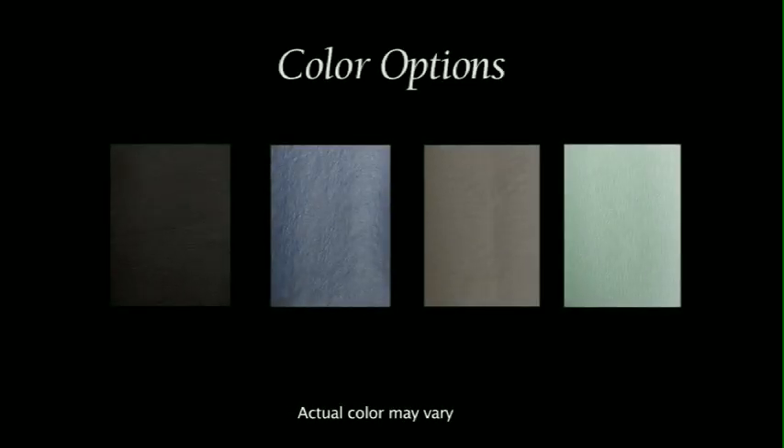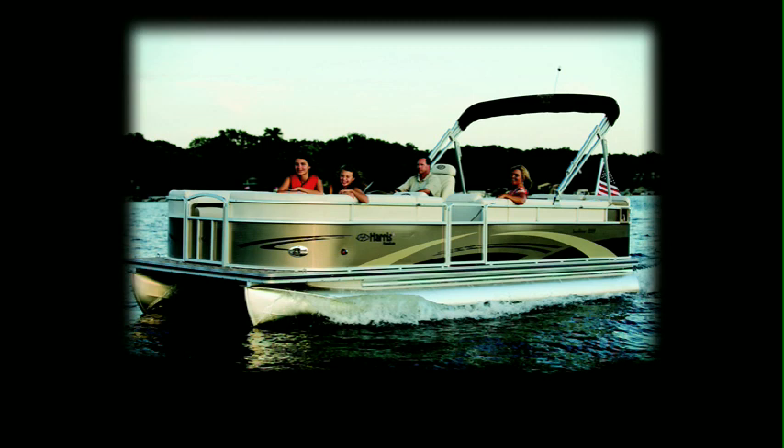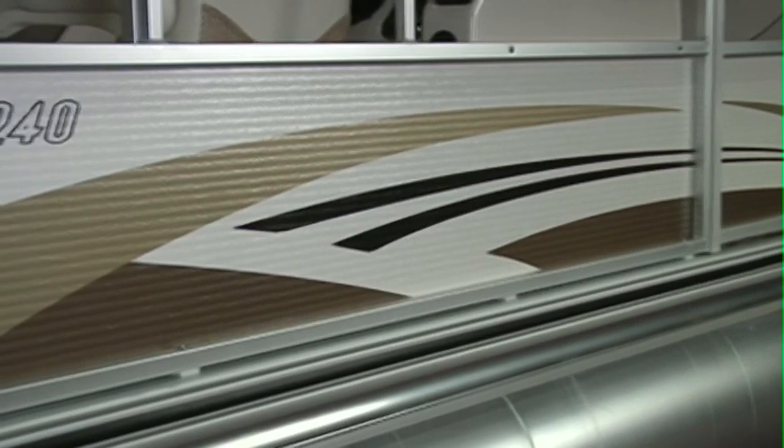The Sunliner is offered in four colors: black sapphire, midnight blue, sandy pearl, and mystic jade. And for a richer look, the optional bronze fencing is available on our 200, 220, and 240 models.